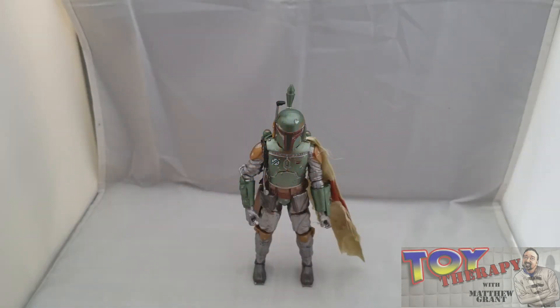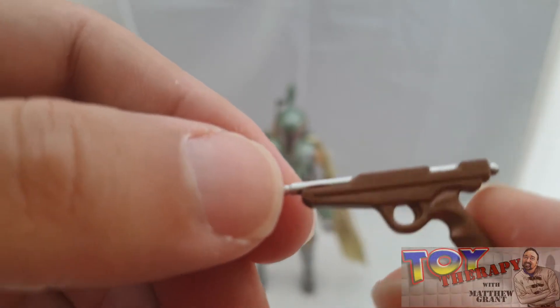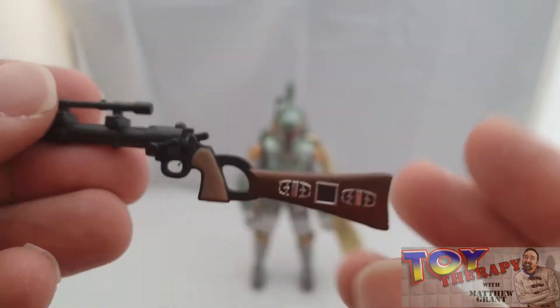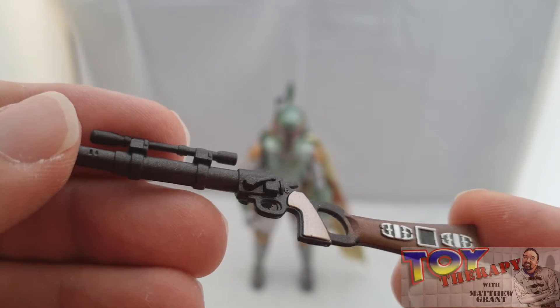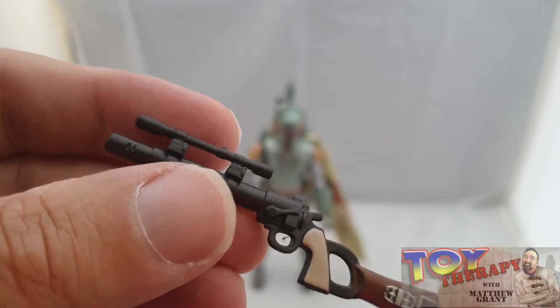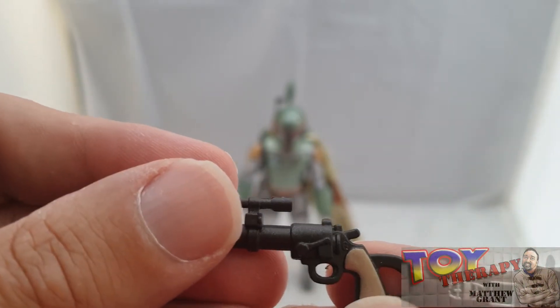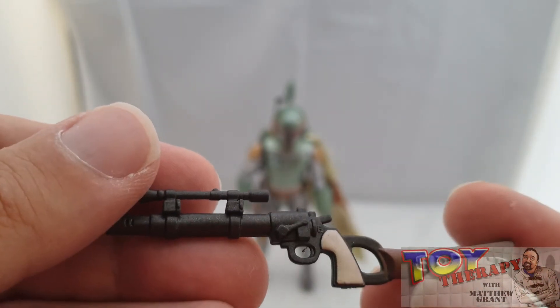I've taken Boba Fett out of the carbonized packaging and this figure is really nice — very well painted. Before I get to the figure itself, let me go over his accessories. They haven't changed the accessories one iota, which is fine with me. You're getting his Jango Fett-style blaster, just like the original release. I think this is definitely painted better than the original — really nicely painted and well sculpted, with a bit of a shine on the grip.